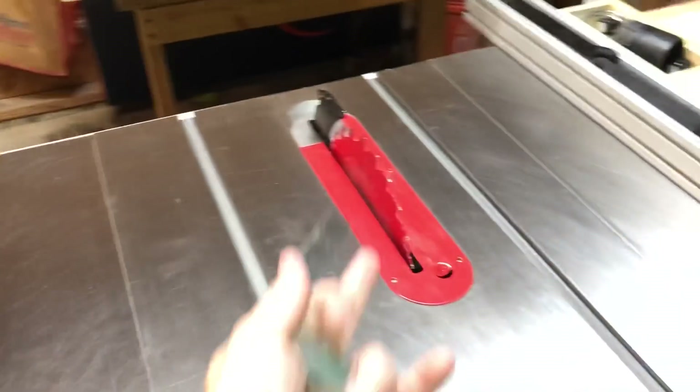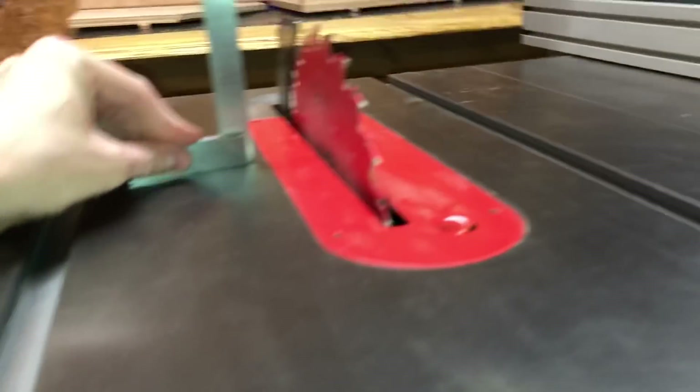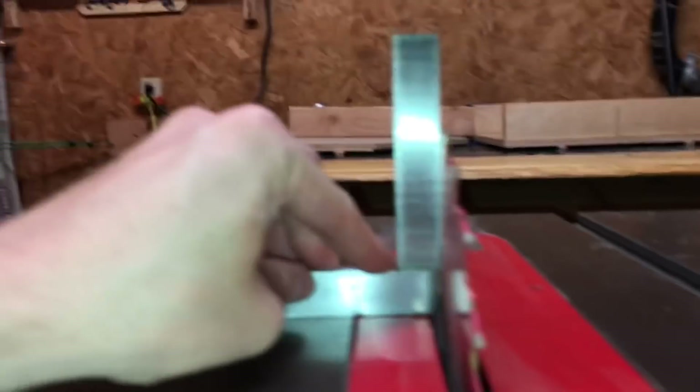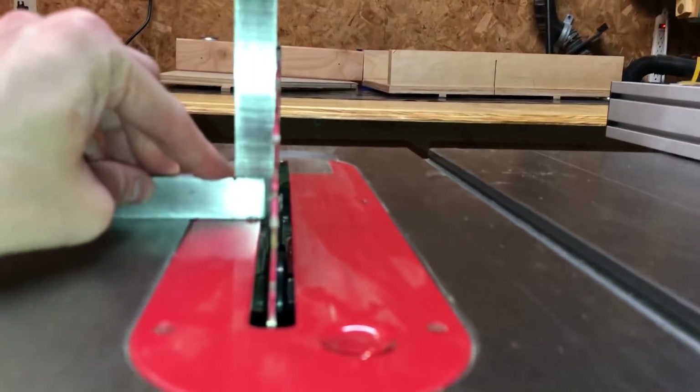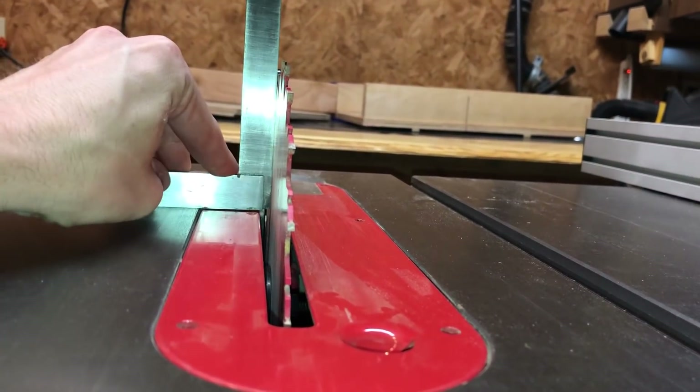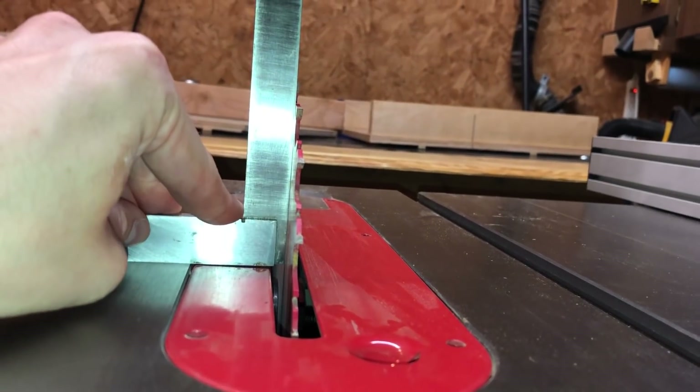Next, I'm going to check to see if the blade is 90 degrees to the table — it helps if the blade's all the way up to do this. I can just take a tri square, and you see there's pretty much no daylight there. I can check the front, I can check the back — and so that's 90 degrees to the table.